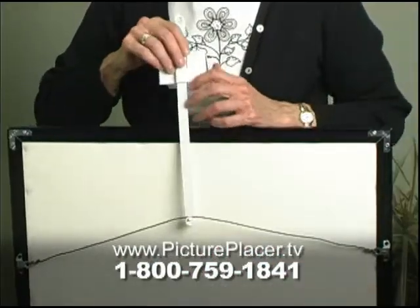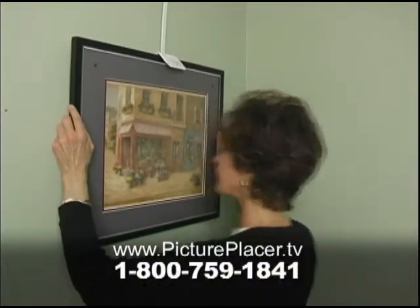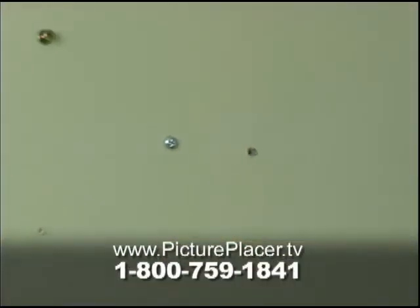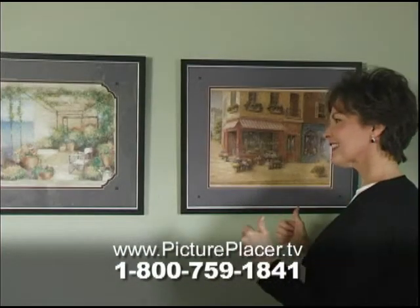Just center Picture Placer on your frame and position your picture where you want it. Give it a gentle push, and the Picture Placer makes the perfect spot to hang your beautiful artwork and family portraits. It's that easy. Stop the guesswork. Stop the unsightly marks on your wall. Stop the frustration.